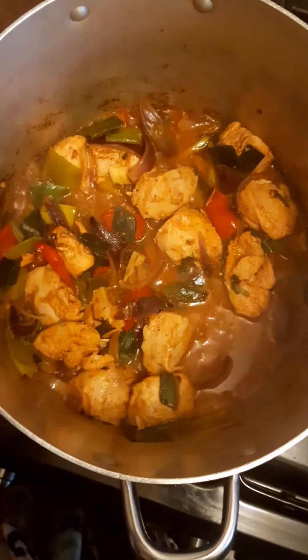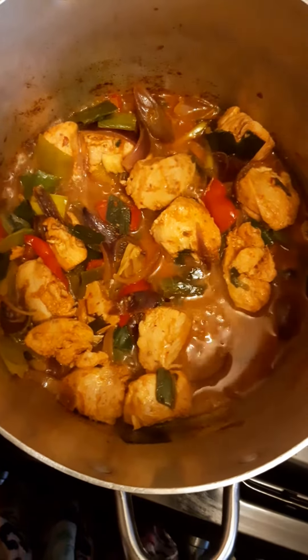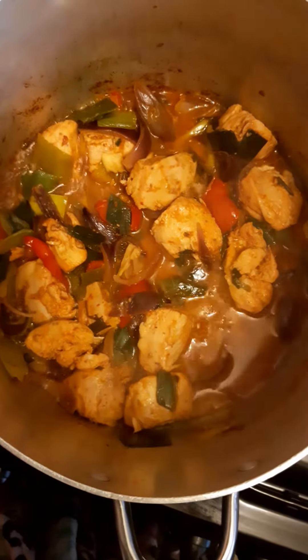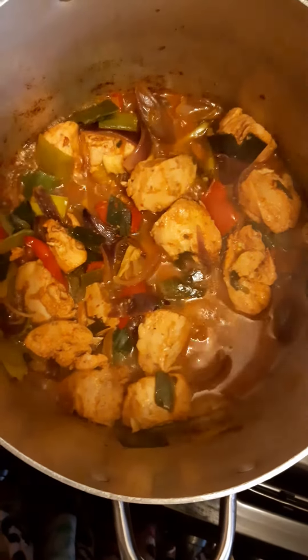Squeeze a bit of lemon on it and it's ready to go. All them juices for your rice, your yam, whatever it is you eat with it, or your turn cornmeal. All nice and juicy.